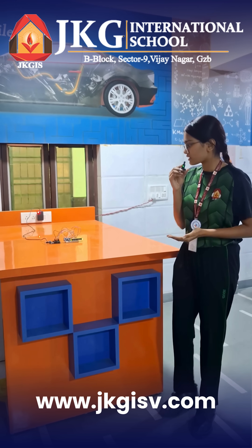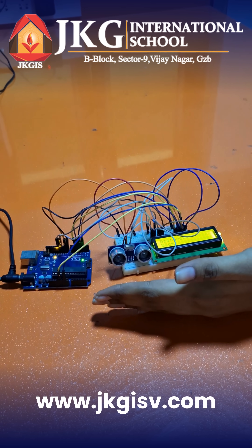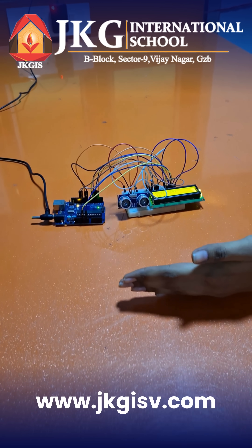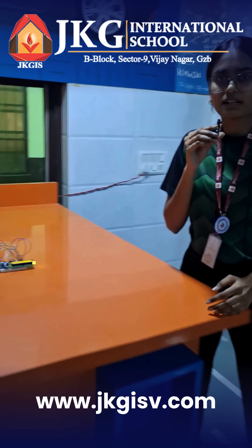Now let's see how this actually works. When I move my hand closer to the sensor, the distance increases. And when I move my hand away from the sensor, the distance increases. This is how our model continuously works.